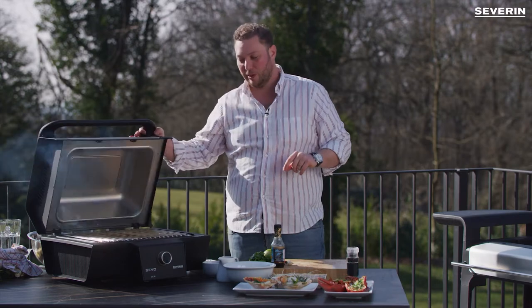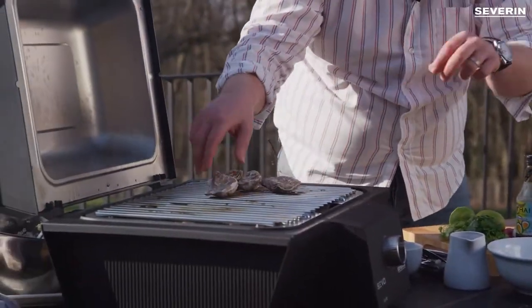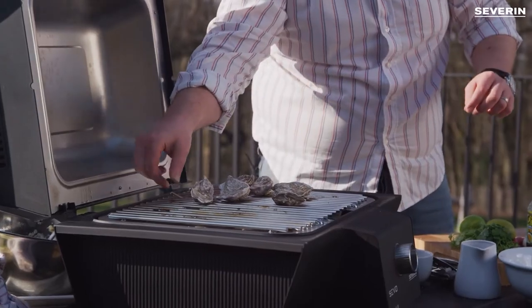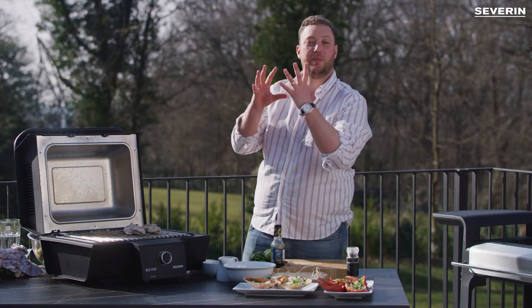So what we will do is we just take the oysters, we'll put them on our e-barbecue and then we will close the lid because we want to generate as much heat as possible, and when the oysters are ready they will pop.